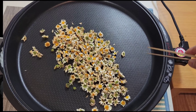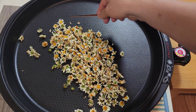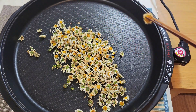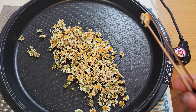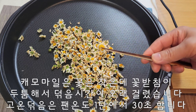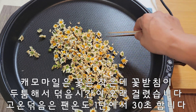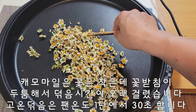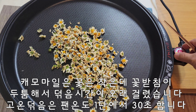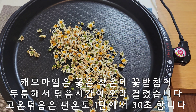10분 덖음과 30분 식힘을 한 9번에서 10번을 했습니다. 시간이 오래 걸리는 이유는 시방이 굉장히 두툼하기 때문입니다. 잎은 다 말랐는데 시방의 수분이 다 마르는 데 시간이 많이 걸렸습니다. 한지를 두 장 깔고 온도를 에포점으로 하다 보니까 시간이 좀 많이 걸렸는데 지금 다 된 것 같습니다.